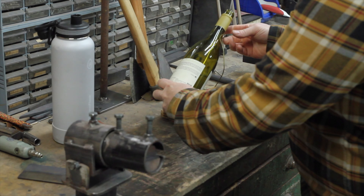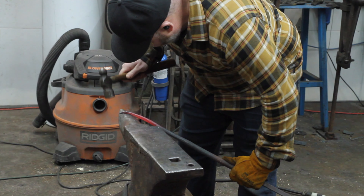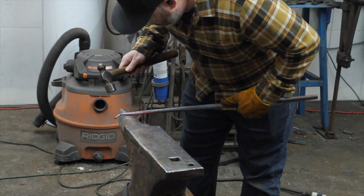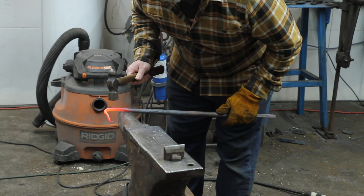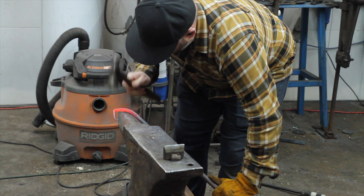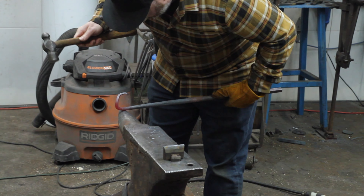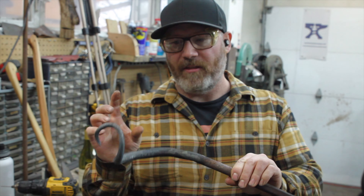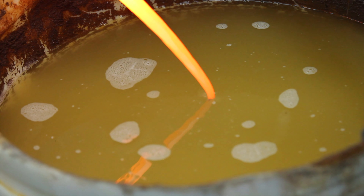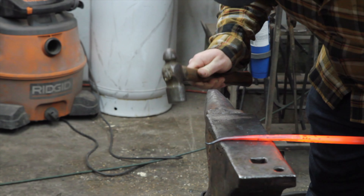I'm going to get myself a clothes hanger to figure out what shape I want the bar to end up being. I keep referring to the coat hanger just off screen as a guide to dictate the shape of the tentacle — bending it, referring back, bending it a bit more. So the first piece is shaped, other than the suckers. Here I'm cooling off the tip of the tentacle because I don't want to deform it and I need to hammer on it.